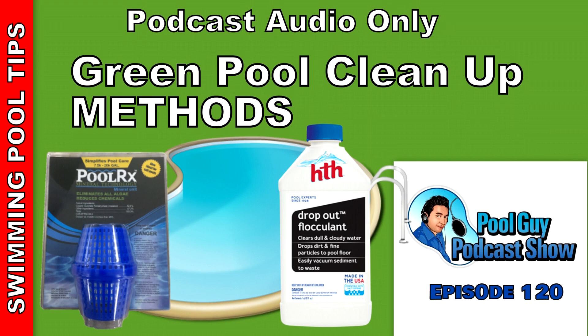The three methods are: first, the sodium bromide method — which includes products like Yellowtreen, Swamp Treat, or Yellow Treat. Second, the PoolRx method, where you use the PoolRx as your algaecide. And third, the Flock method, which is really effective with a sand filter but not as effective with a cartridge or DE filter. The other methods I prefer use an algaecide and the shock and awe method — putting enough chlorine in there to bomb the pool out, kill the algae, and turn the pool back to blue really quickly.